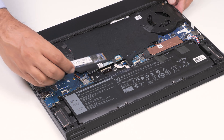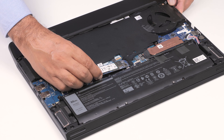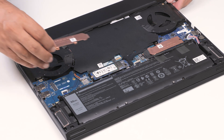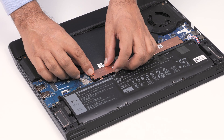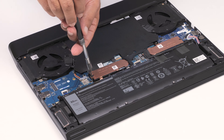Align the notches on the SSD with the tabs on the card slot on the system board. Slide the solid state drive into the slot. Place and slide the thermal shield onto the system board, aligning the tab on the thermal shield to the slot on the system board. Replace the screw that secures the thermal shield to the palm rest and keyboard assembly.